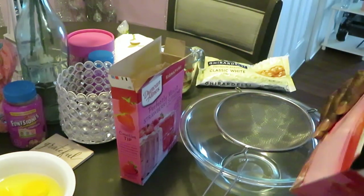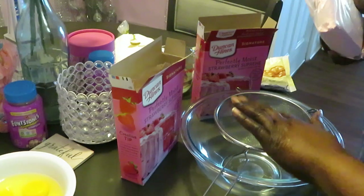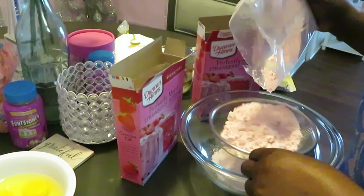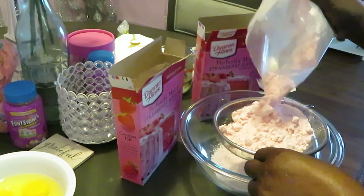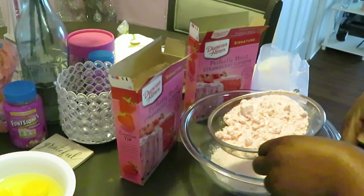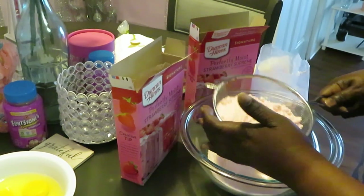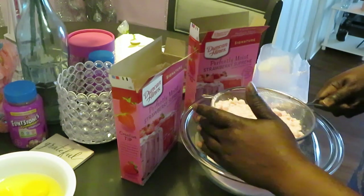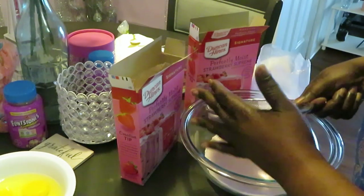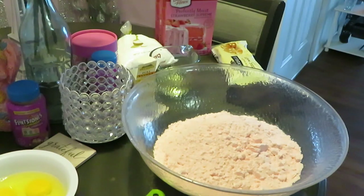There's also going to be a glaze that I make - I'll show y'all that quick easy glaze. First thing I want to do - I've got my bowl set up with my sifter. I want to sift this cake mix because these cake mixes have big chunks and I can't stand them. I'm going to sift both boxes.